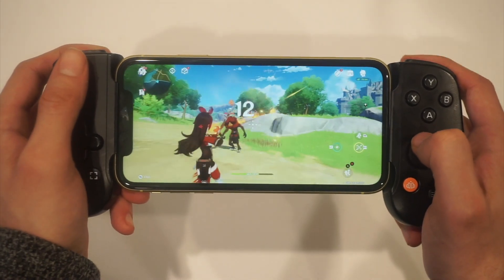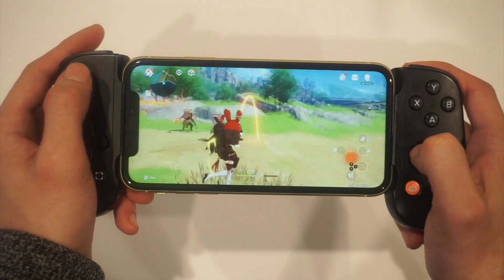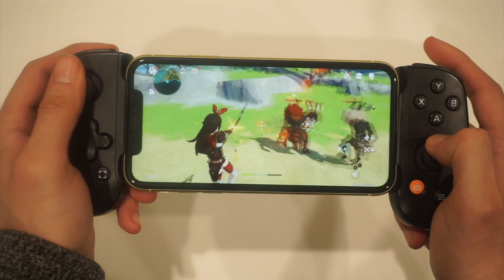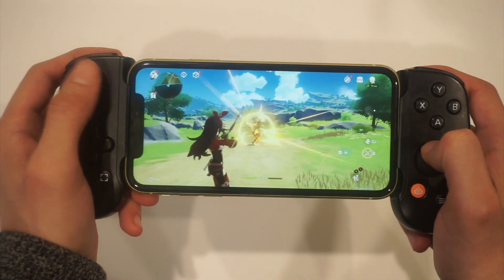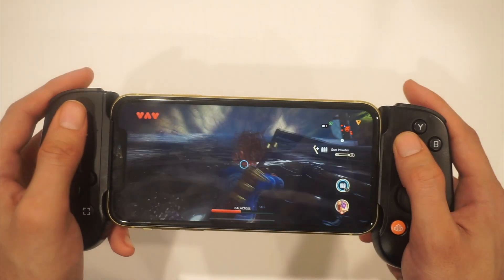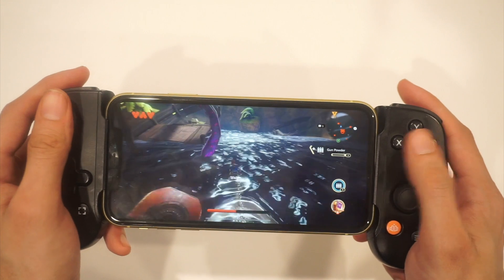Last but not least, any other type of iPhone title that you can run on here — controls are pretty much going to work right out of the box. I'm playing a bit of Oceanhorn, Genshin Impact, and even Grand Theft Auto: Liberty City Stories. All these titles pretty much have controller support.